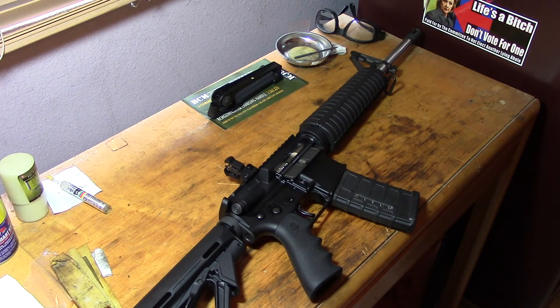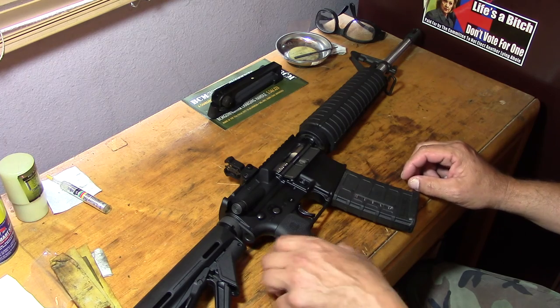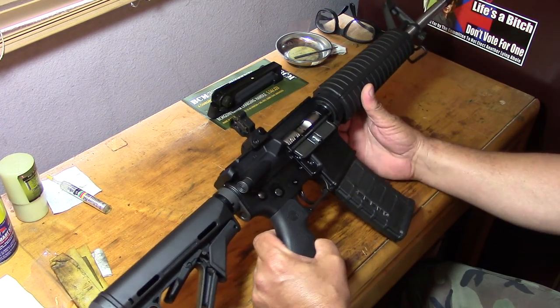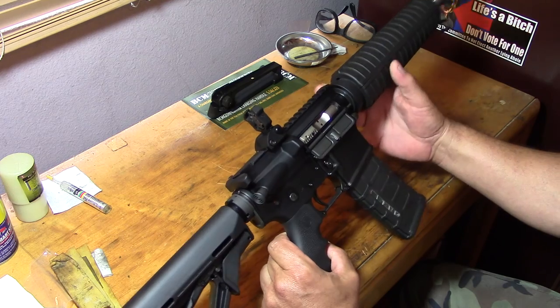Hey YouTube. Sunday afternoon, just finished work a couple hours ago. This is going to be part two of that my first AR build video — it's complete. Fired about 120 rounds out of it last week at the indoor range. No problems whatsoever.